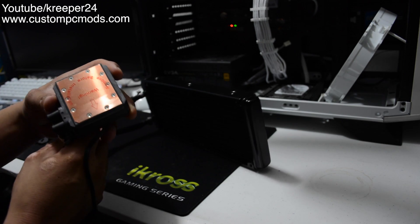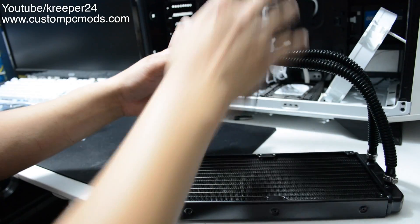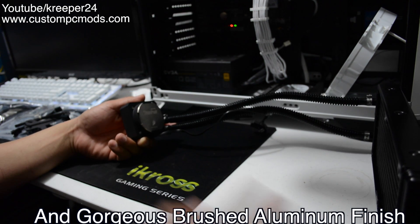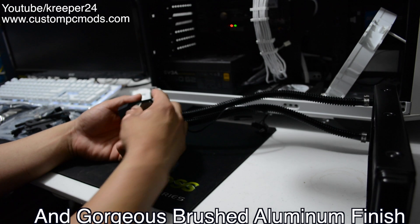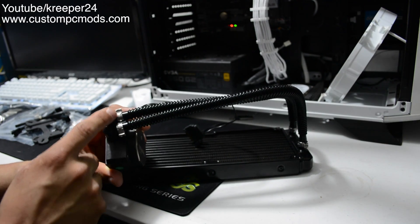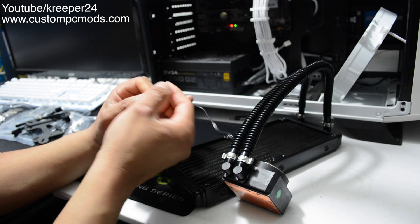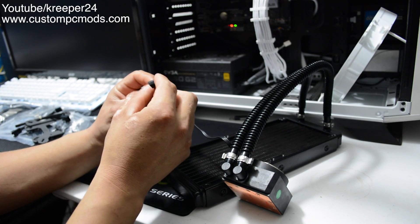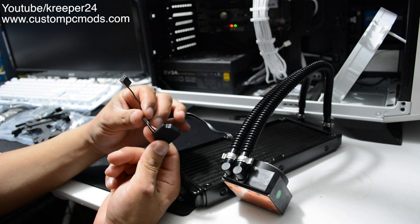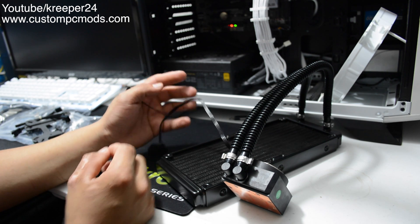At the bottom we have a copper heatsink, which is pretty cool. The pump is big — not small — but it's thick, which means it's a good pump. Here are the same connectors. This one-pin cable goes into the motherboard header so you can monitor the RPM of the pump. And we have SATA power — only two cables, and you get your power from the SATA port.